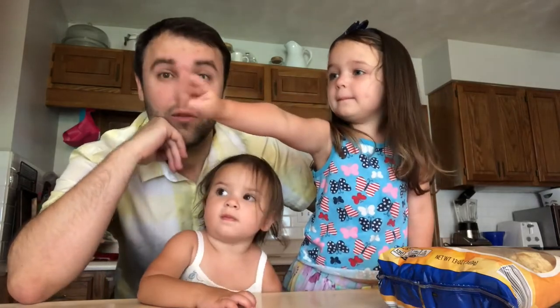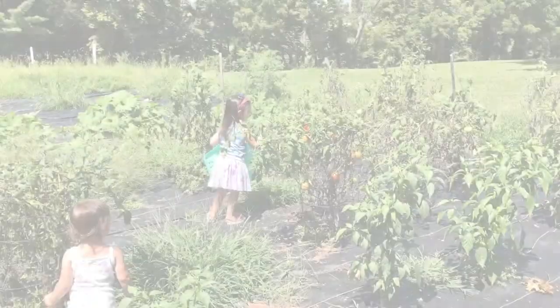Tomatoes. We've got to go get some. We have some. We do have some — let's go get them.